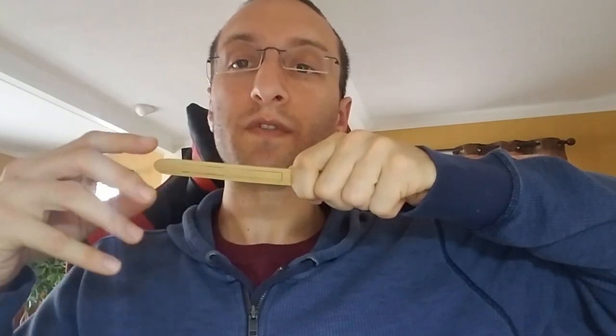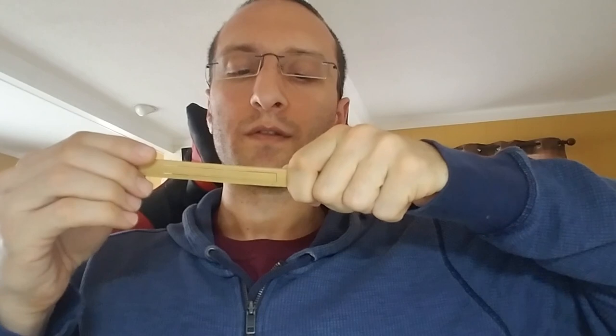You can even throw in mutes — if you want to shove your tongue into your cheek against the reed as it's moving. Just one more way to vary the sounds.